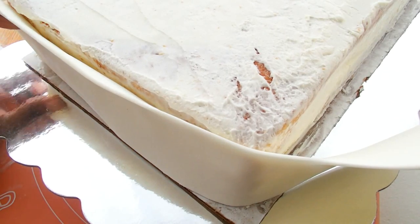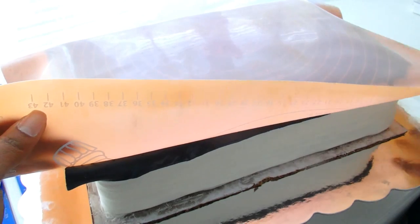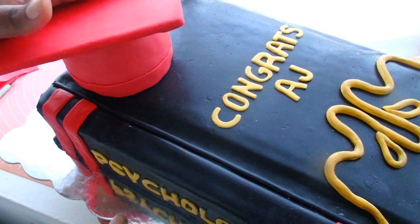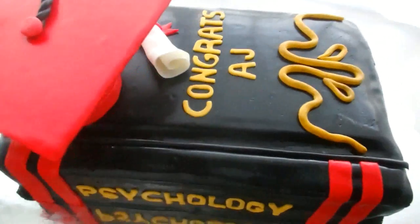Hi guys, it's Marisha. A lot of you know someone who has graduated, or you are graduating yourself, and you want to know how to make a graduation book cake. I was asked to make this really awesome cake and I wanted to take you guys along with me throughout the process. It's really, really fun and a little bit easier than it looks.